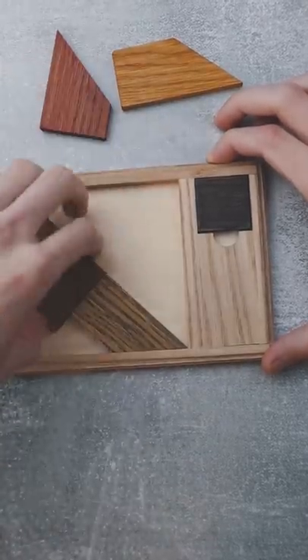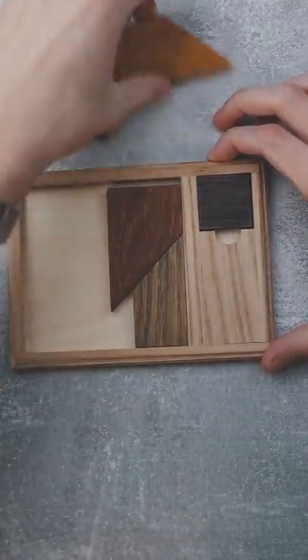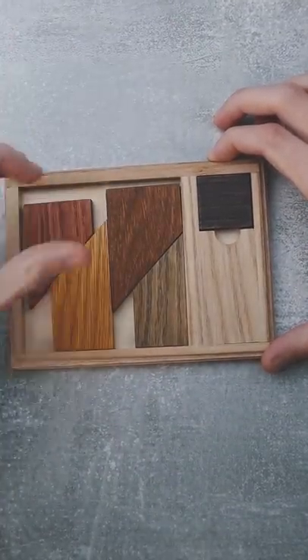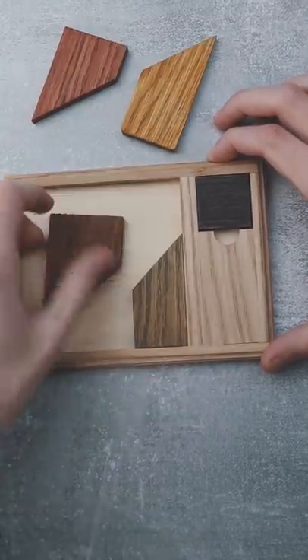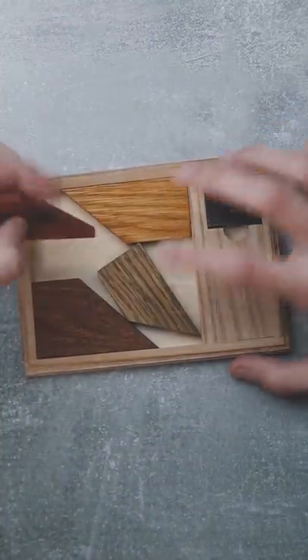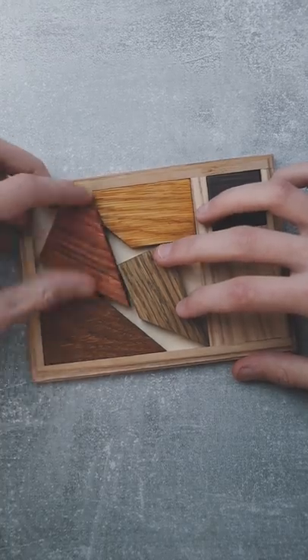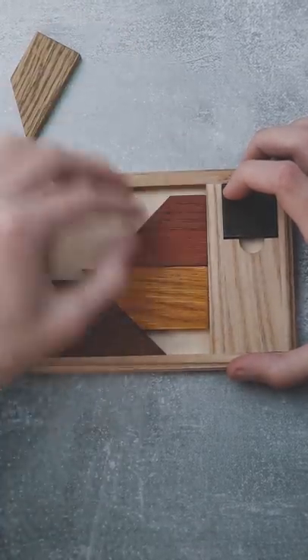You start by taking all the pieces out and trying to find a way to arrange them correctly. You can put them in any way you'd like, but unless you find the trick you will not be able to solve the puzzle. You can try it in the weirdest ways you can think about, but that won't solve it.